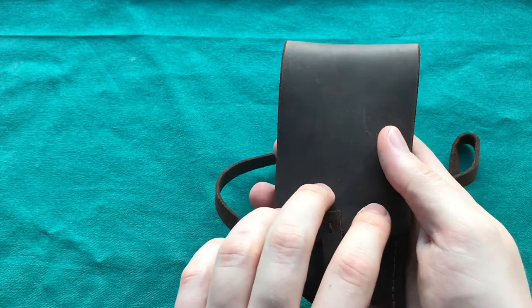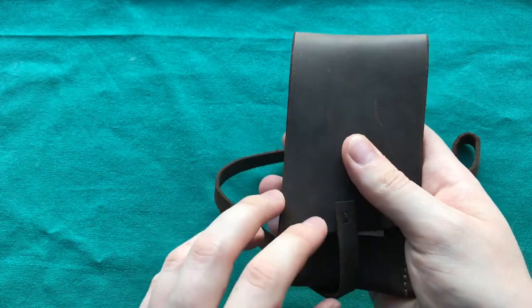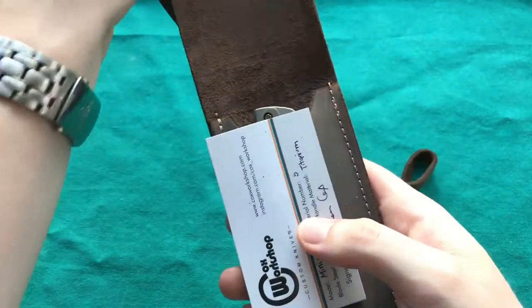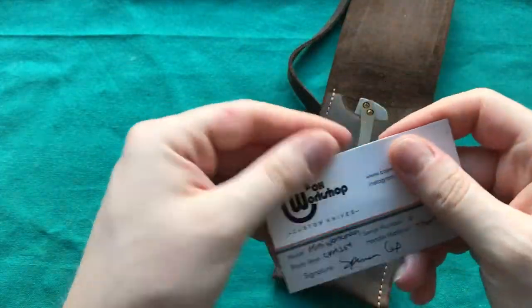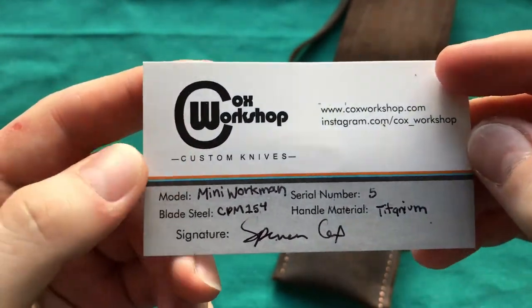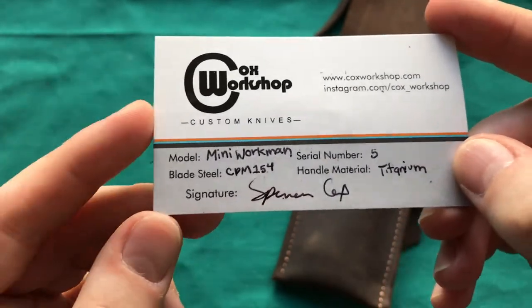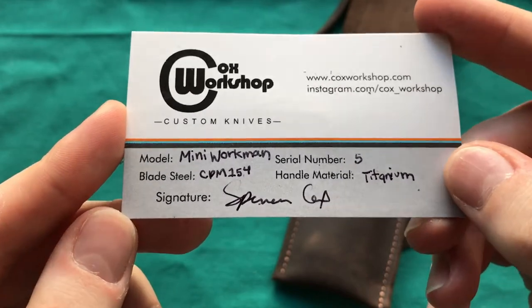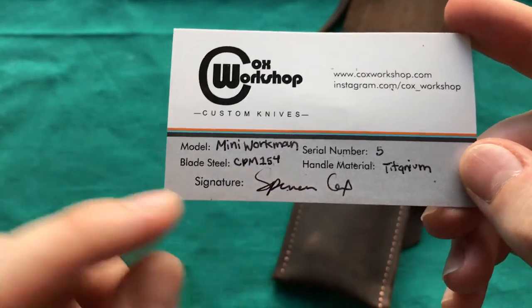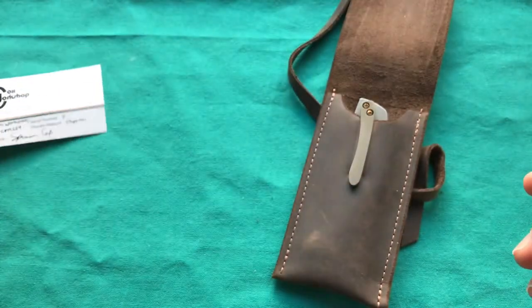This really shows you that he puts a lot of thought into the packaging and the making of his knives. And of course this knife is from Cox Workshop — it is the Mini Workman, which you can also see on the channel of Dr. Franke, because I had to ship it through him so he could take a look at it. If you open it up, you first have your little certificate of authenticity, which is also very nicely done. You can see all his contact information, and here you can see that it is only the fifth Mini Workman he had done. The material is titanium and the blade steel is CPM 154, though he also offers S35VN. Here you can see the signature of the maker.